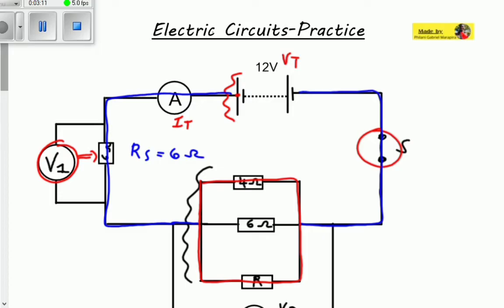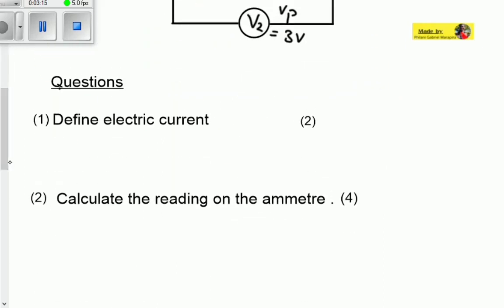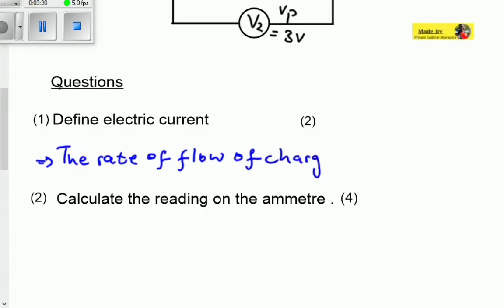The first question says: define the term electric current. Electric current is the rate of flow of charge — that is, how fast or how slow charge moves around the circuit. That defines current.